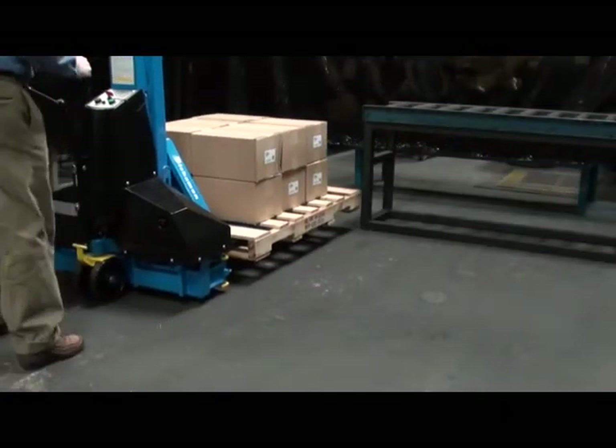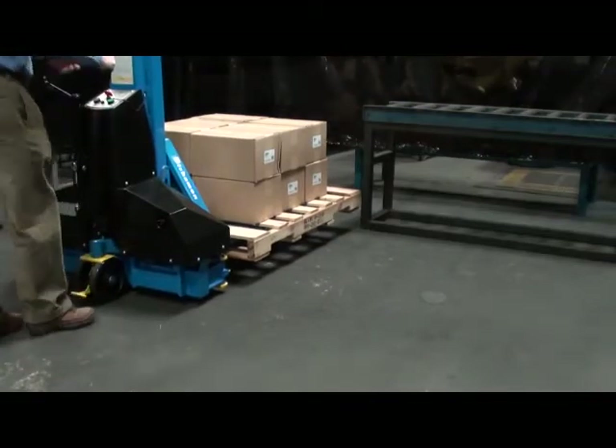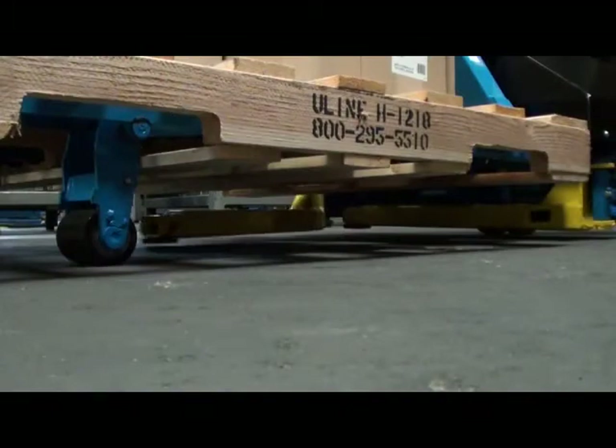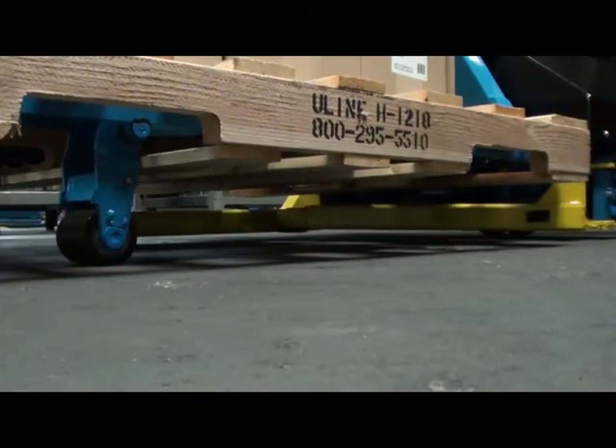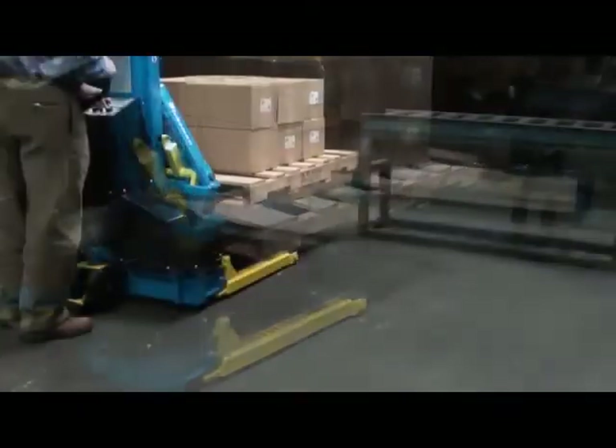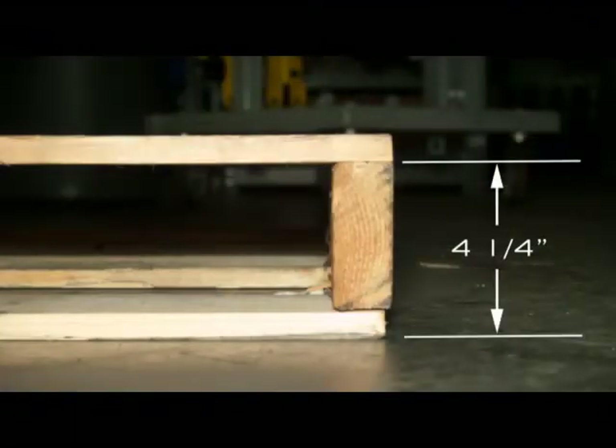The Unilift is designed for manual transport and electric load lifting. It can raise a 2,000 lb. load with a 20-inch load center, or a 1,700 lb. load with a 24-inch load center, up to a maximum height of 34 inches. The Unilift works with pallets that have a height of 4.25 inches from the floor to the underside of the top boards.